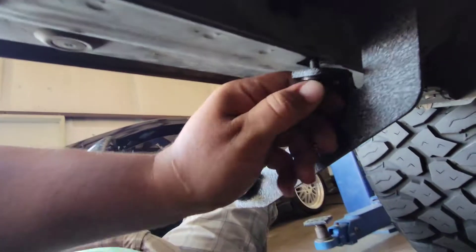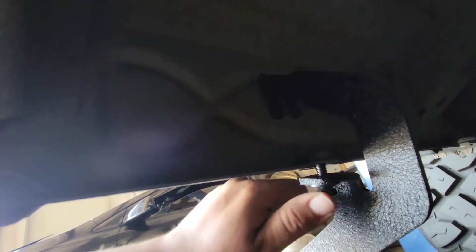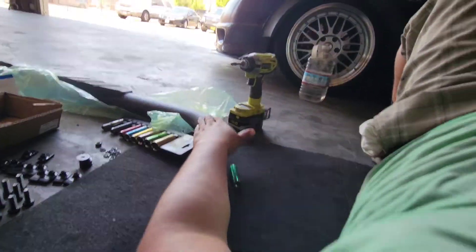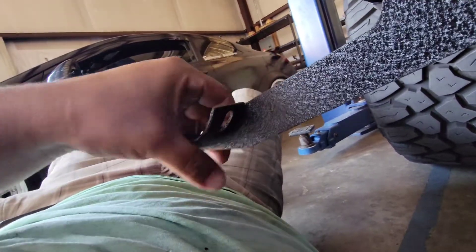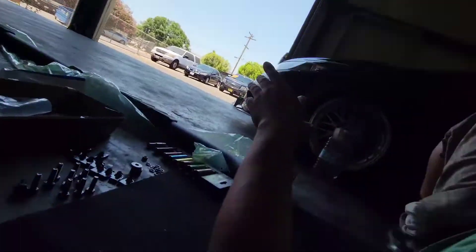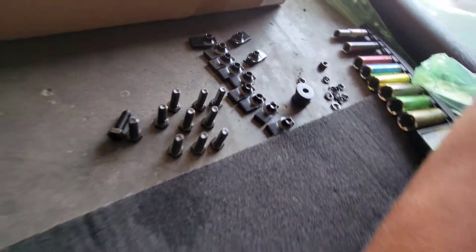Now go ahead and grab the other bolt and put it in here. We're just going to hand thread it in there and leave everything loose. The reason you want to have everything loose is so when you put it in, you're not struggling because these can lock up in a position where it's not matching the holes.